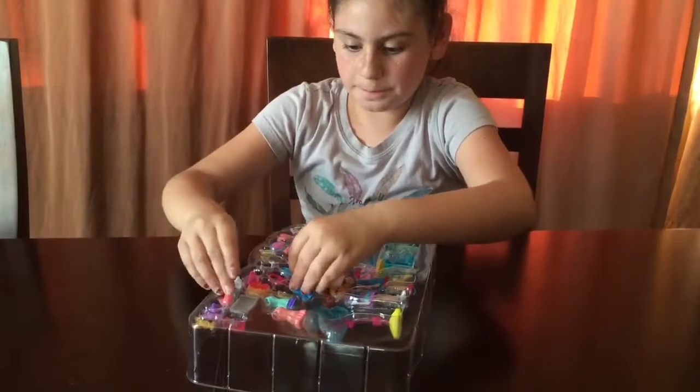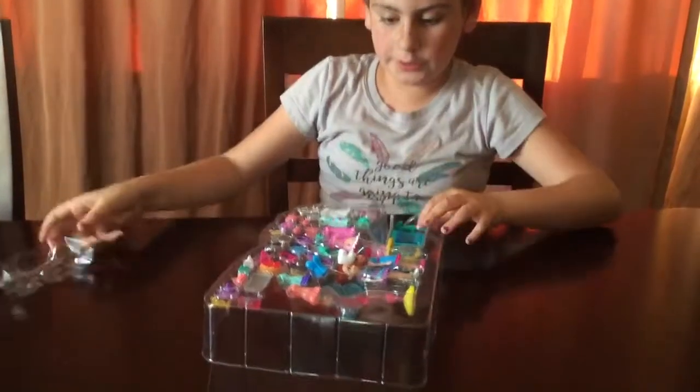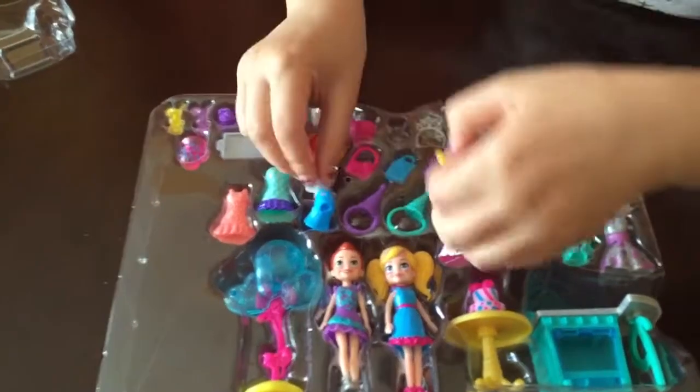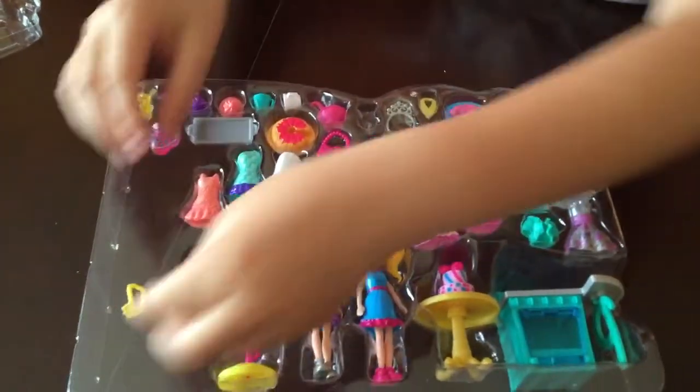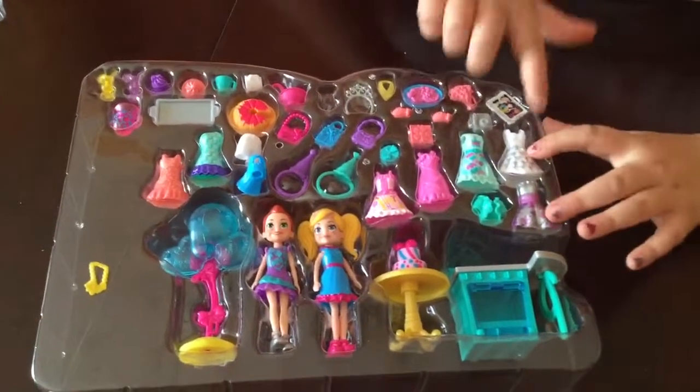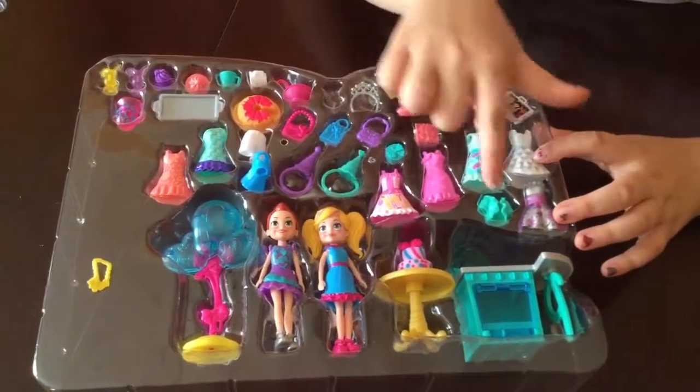Okay. Here we have the items. Got a little messed up. There you go. So it comes with many dresses and shirts.